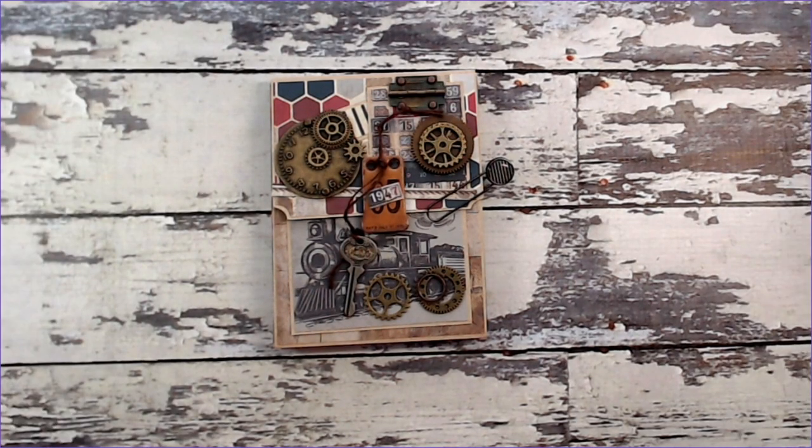Hi everyone, Sandy Trevker here. Welcome again to my YouTube channel. I have another little project that I've designed for Country Craft Creations using Authentique's Manly Paper Collection.